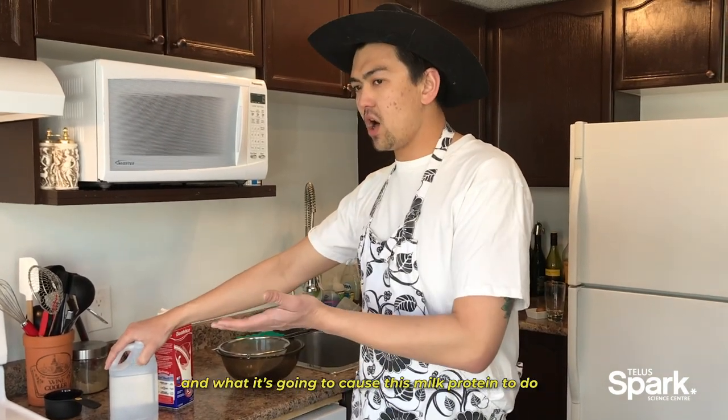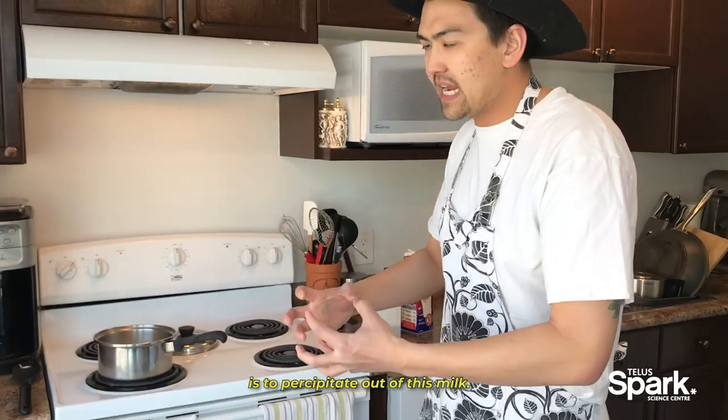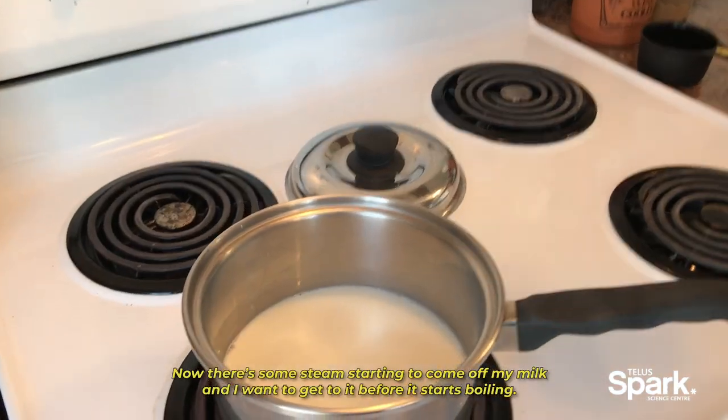Acetic acid, or vinegar, is a common household acid that you probably all have at home. What it's going to cause this milk protein to do is to precipitate out of the milk.